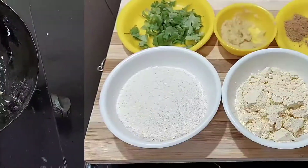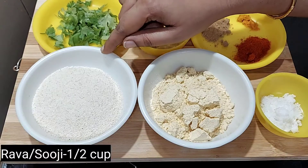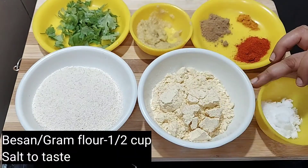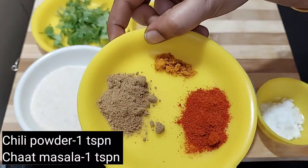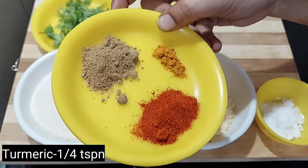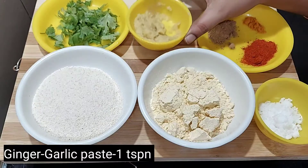You will see the first snack. You can add 1 cup of Rava. Use 1 spoon of Rava for this recipe.